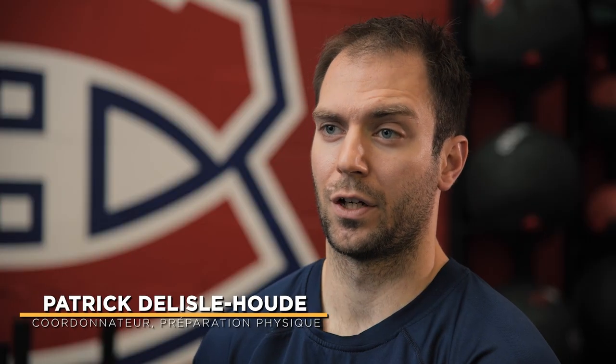Hi, I'm Patrick de Leroux, strength and conditioning coach from Montreal, Canada, and today we're going to talk about different variations of squat.